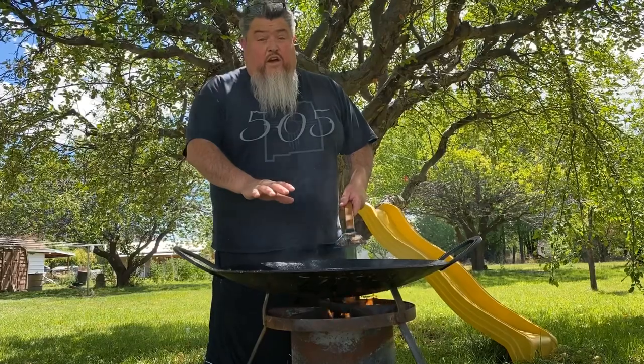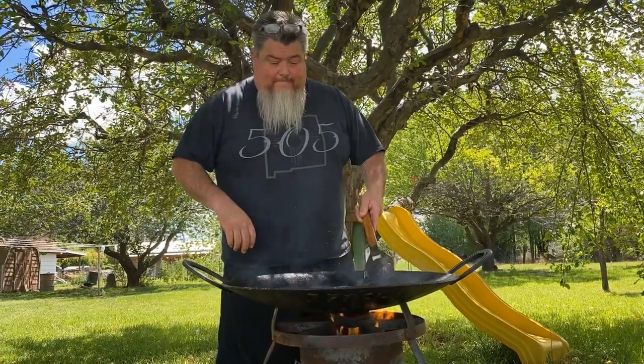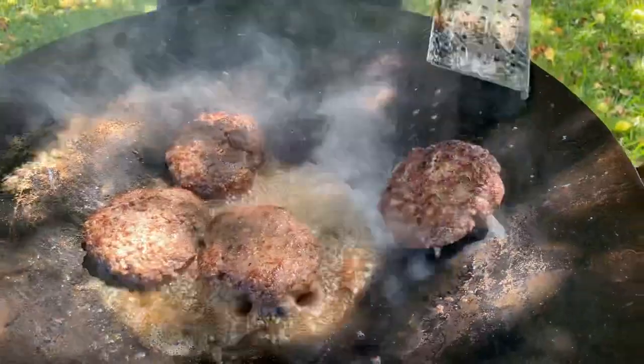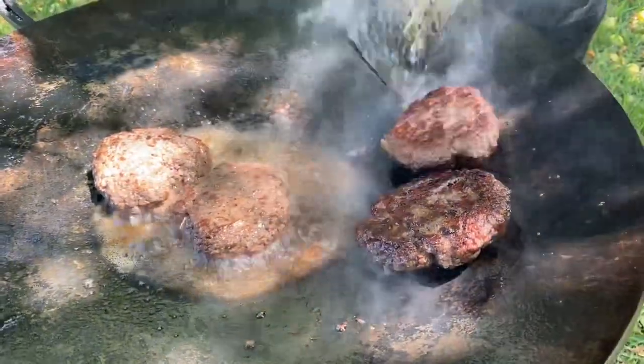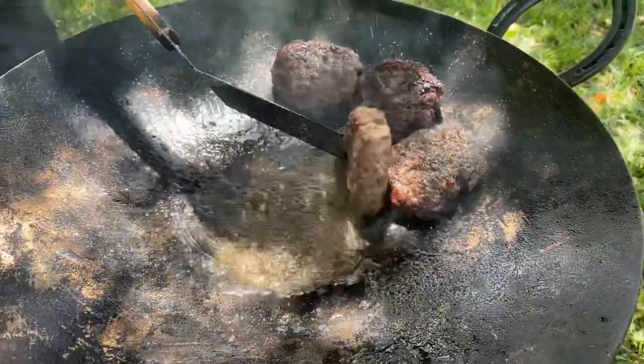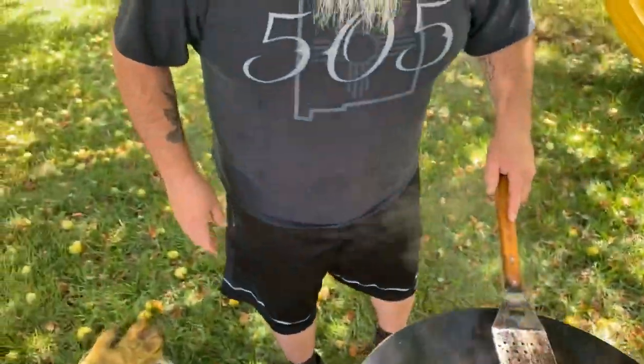The burgers are almost cooked, so we're going to place some buns around to toast them, and we're going to place the green chili and cheese on to melt a little bit. We've got about three out of four just about right — they're just about ready.